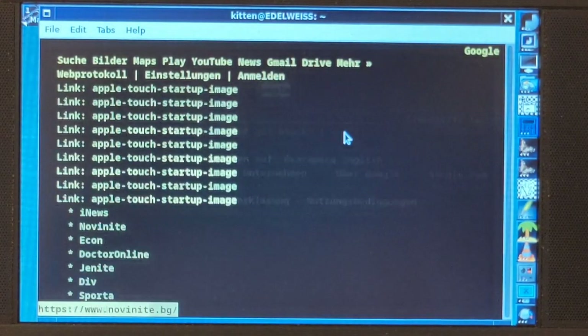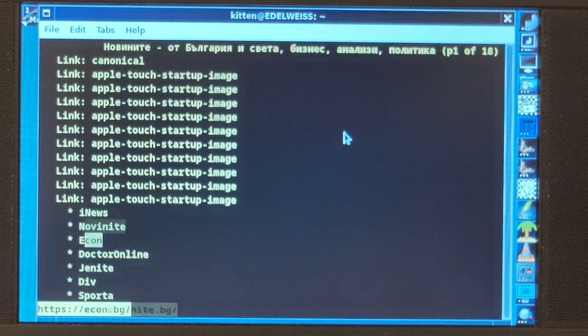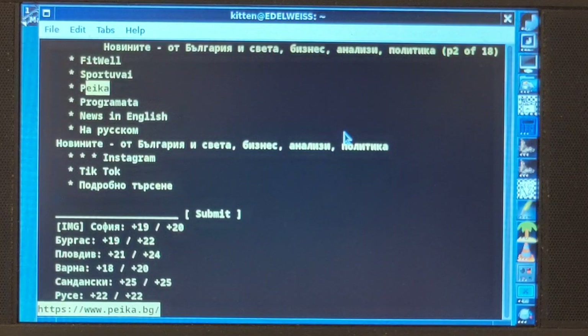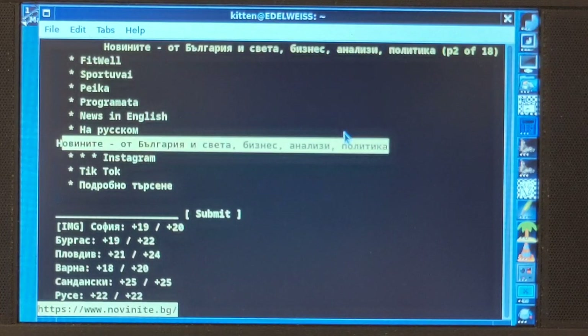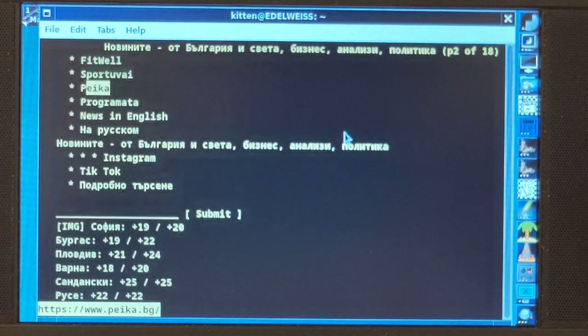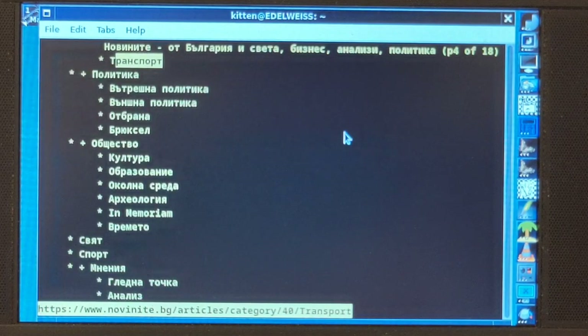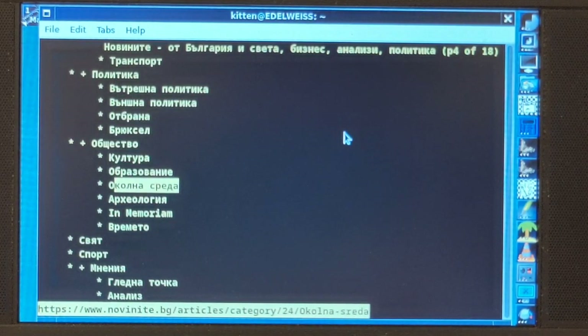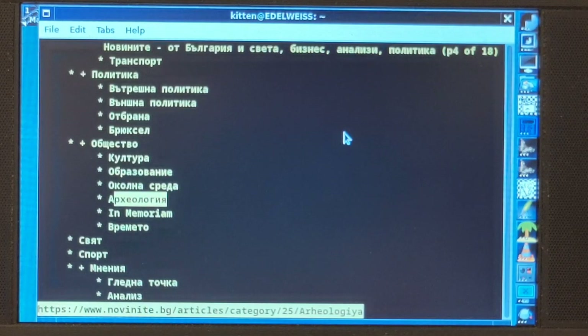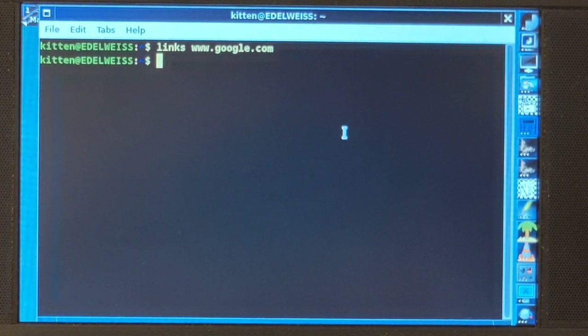Let's try some sort of Bulgarian news site — novinite.bg — to see what it's going to do. And you see, I'm actually getting the Cyrillic display. While this is in no way comfortable to navigate very much, for a browser on the console this is, from my perspective, the non plus ultra. This is really the main thing to get out of the way: we are a little bit stranded browser-wise, but the rest actually turned out not so bad.